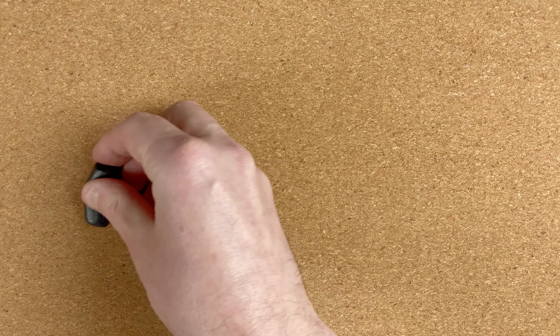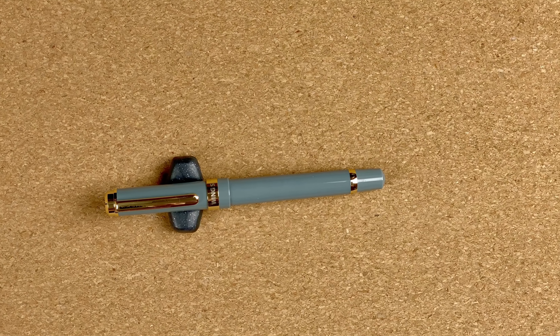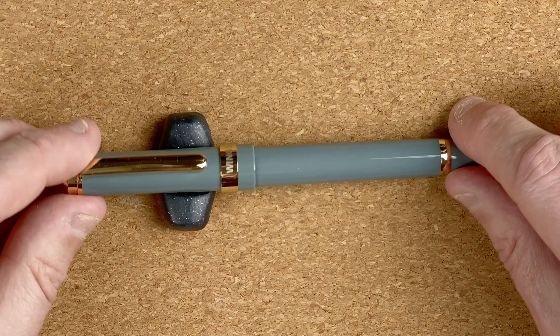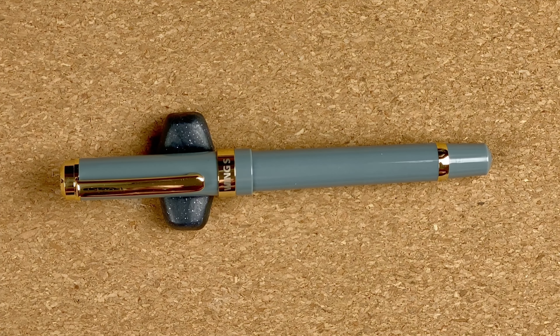So what I've got here is a Wingsun 698. When I saw the picture it looked more of a blue colour, but here it's more of a bluey grey, which is fine — it's a nice, different colour. This is the model 698, and what's different between this and the other 698 I've got is that this one has a gold nib. We'll take a closer look at that in a minute.